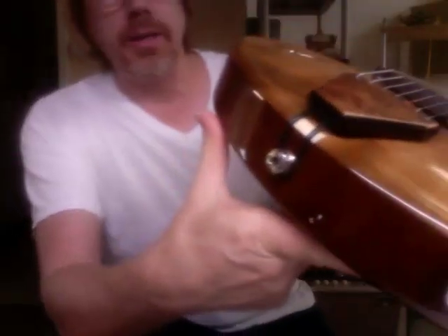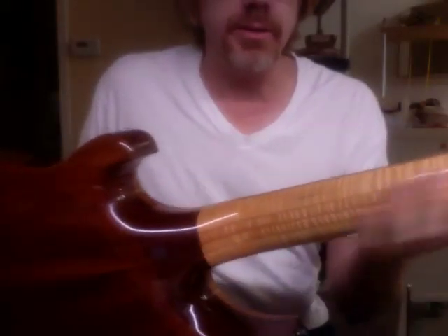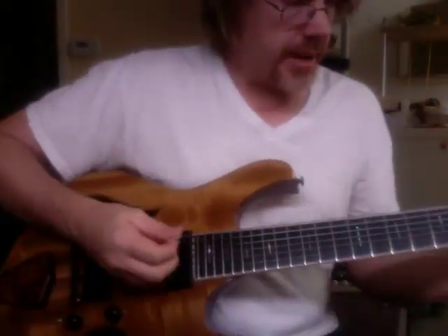It's fairly thick — looks like about two inches thick on the sides. It has a very sculpted neck joint contour there, so you can really get up there as you want. It's pretty loud acoustically.